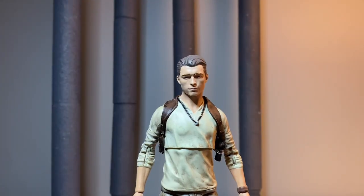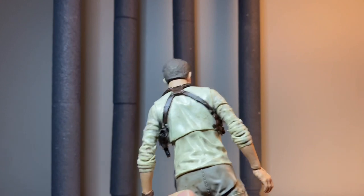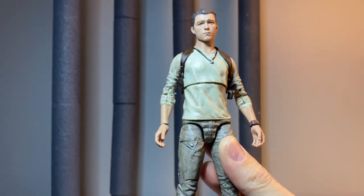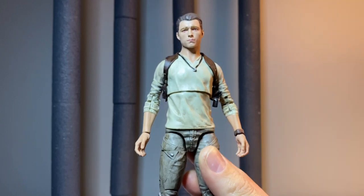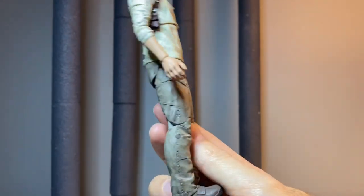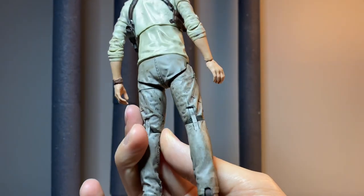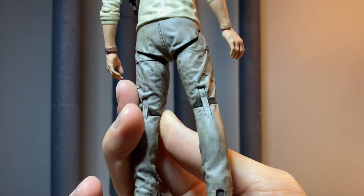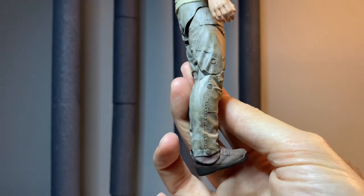Oh, would you look at this — really nice looking figure. Cool design, the wash on the shirt is really great, and the pants as well. Sculpt work is really good. Fantastic job, Diamond Select.